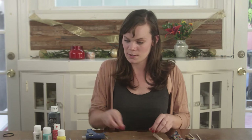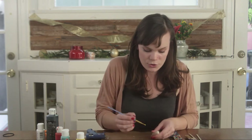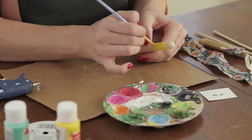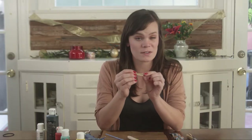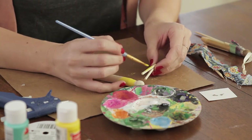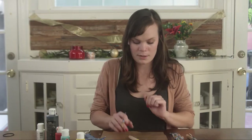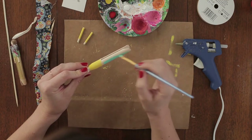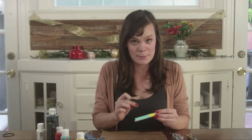Now it's time to paint some clothes on our clothespin. Squirt some paint into your little tray, take your paintbrush, and decide whatever color you want to use as your shirt and paint the top half of your clothespin. Now let's paint our sleeves — these one inch pieces are going to be our arms. Leave just a little bit bare at the end so that your little person has hands. Next, pick a color for your pants and paint the bottom half of your clothespin. When you're finished, just make sure that the line between the shirt and the pants is smooth.